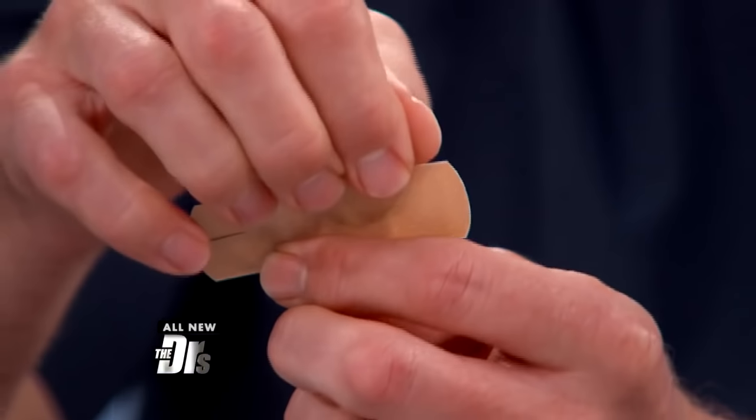We have a cool little hack today. This doctor's prescription has gone viral recently and claims to stop that frustrating routine of the band-aid constantly coming off. All you need is a bandage and some scissors — very, very easy.